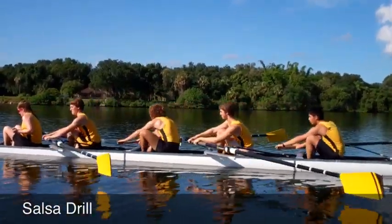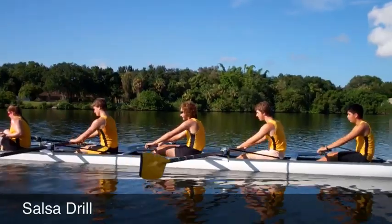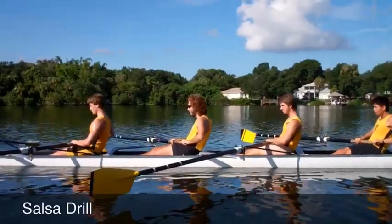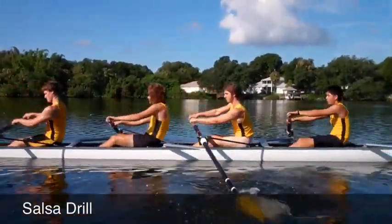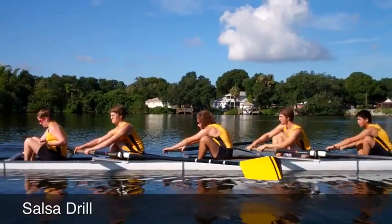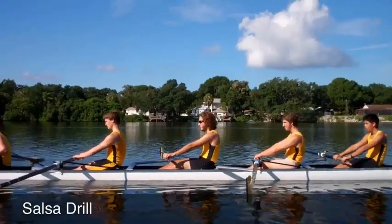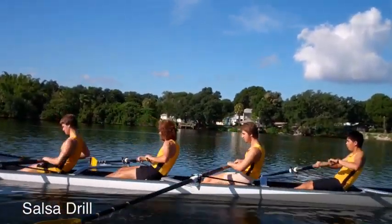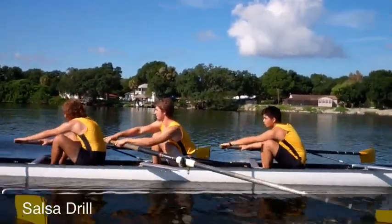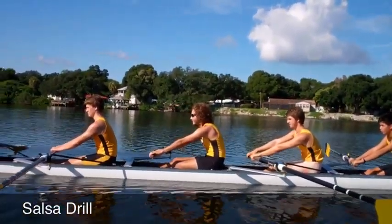Go. One, two, three — finish, boom, boom. Good. Run hands, ready, go. One, two, three — hands. Good, let's run bodies. All right, let's run it again — poor seat was a little off.